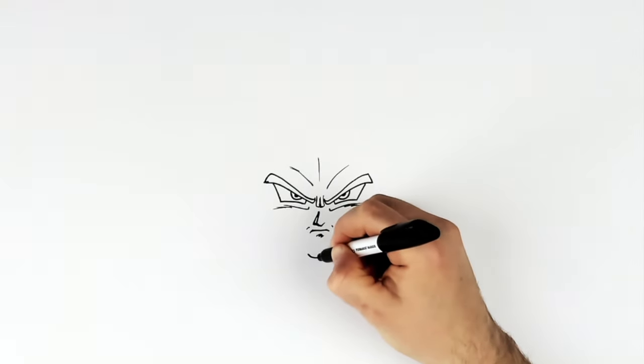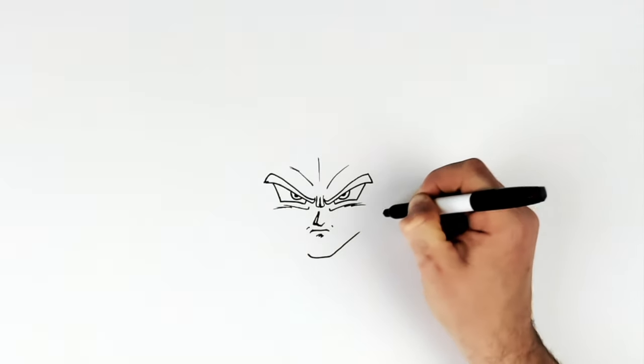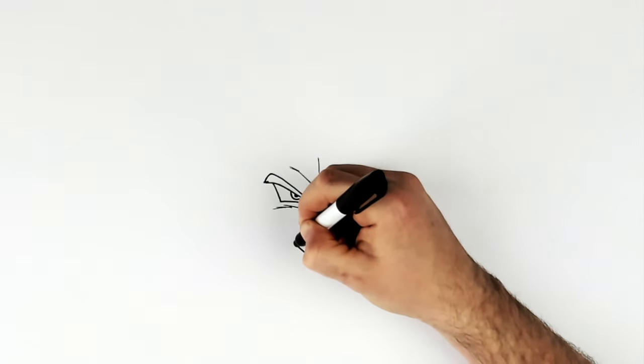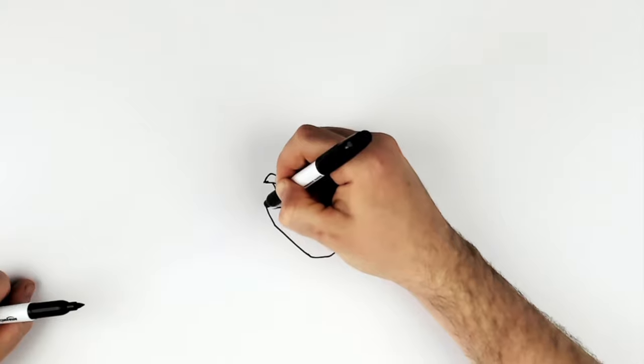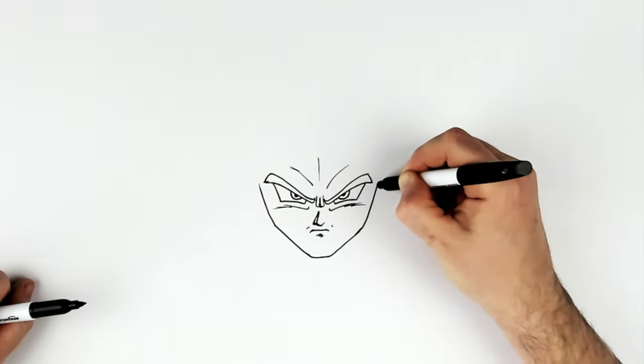So then his chin — square chin just there. And then the jaw — so we go diagonal to there, and diagonal. We change direction here; you don't want to keep going that way, you want to change direction up towards the eyebrow. So it looks like so.